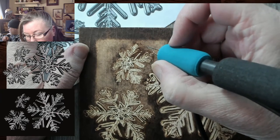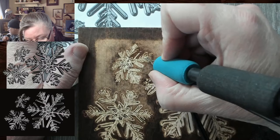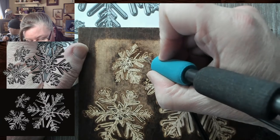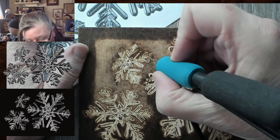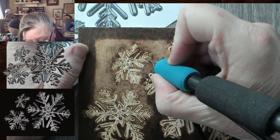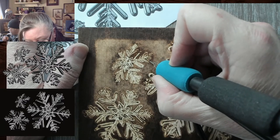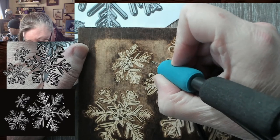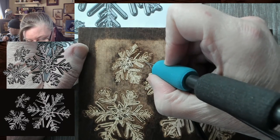I think the biggest thing when you're in the ugly stage for a long time is your brain starts wanting to give up, and I don't want to. As I put more in, things should start standing out more. In fact, that was in the wrong spot — there we go.